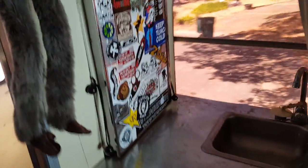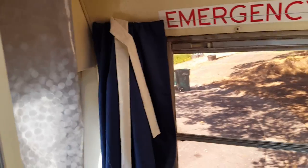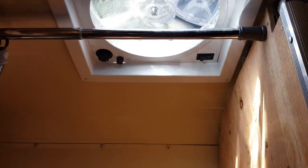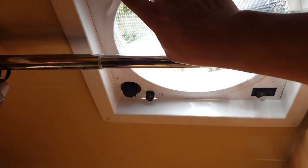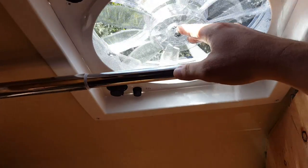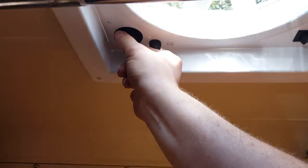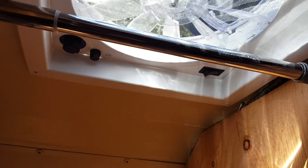I just realized that fan has been on the whole time. That is a Fantastic Fan vent — I can't remember the exact name. It has a temperature gauge that will turn on if it gets too hot or too cold. It does blow and exhaust and has three different functions. I'm going to keep it off for the rest of the presentation.